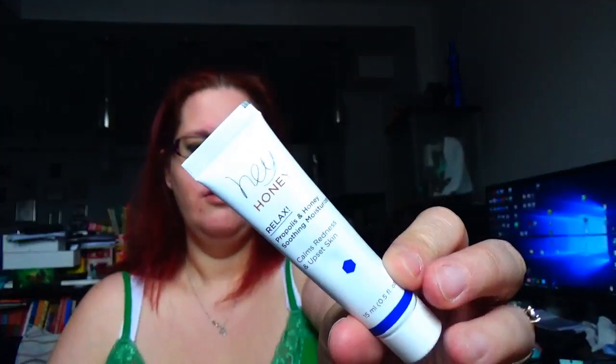Then we have the Honey Hey Honey 'Relax' calms redness and upset skin moisturizer. It's $42 for a 70 mil container and this is 15 mils — so maybe about 10 bucks' worth again, roughly. I pay $20 Canadian for ipsy plus whatever add-ons I choose, so I'm happy with the price points. Let's open her up and see — she is safety sealed, so there we go.